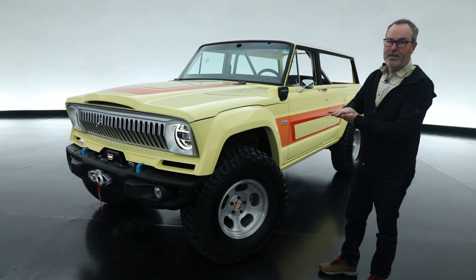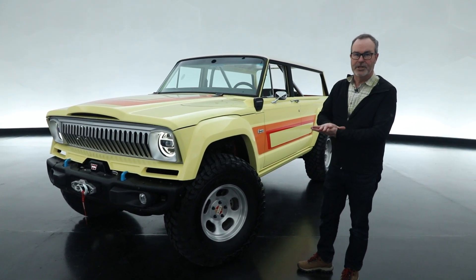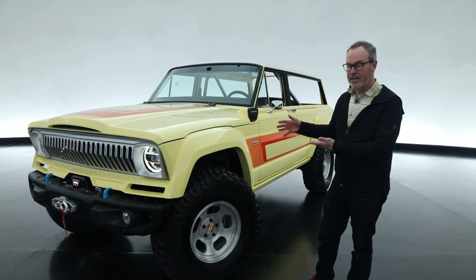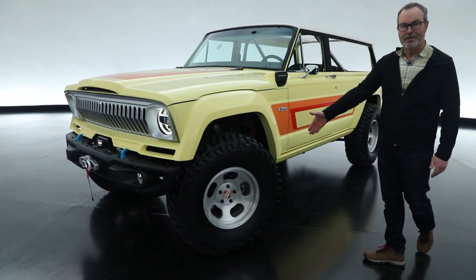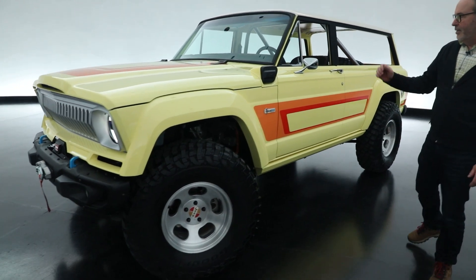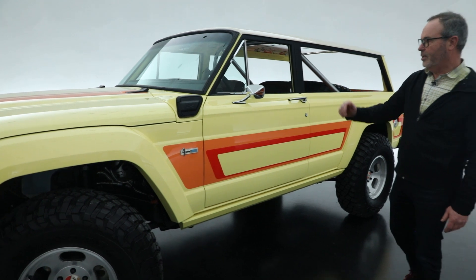This is actually placed onto a complete brand new Rubicon 4xE chassis — so it's the 2-liter 4xE system. It has a 37-inch tire on an old school slotted mag, and the charge port is neatly integrated into it to charge the batteries.